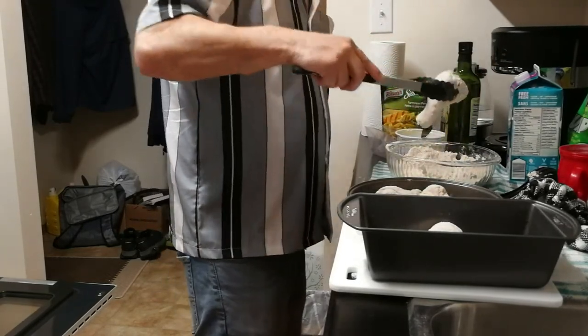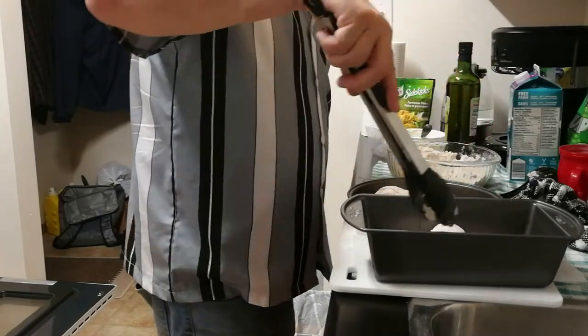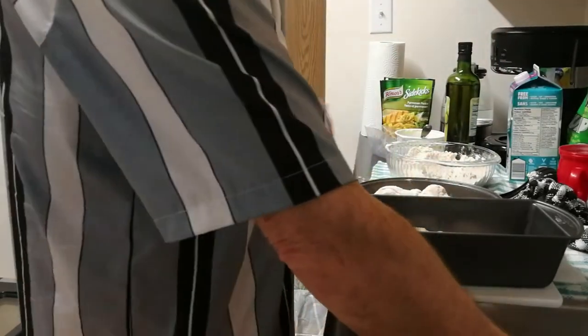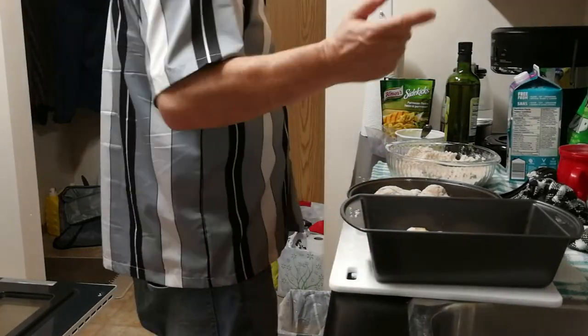If you're wondering why I'm making so many when there's only me — like I've said in other videos, I'm a long-haul truck driver. I always make extra food so I can put it in Tupperware containers and take it on the road.